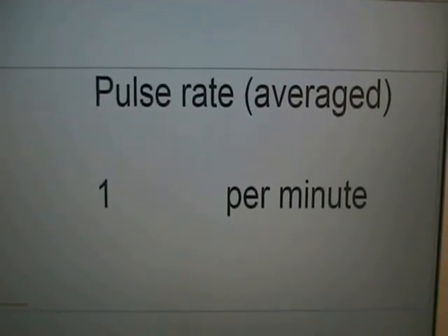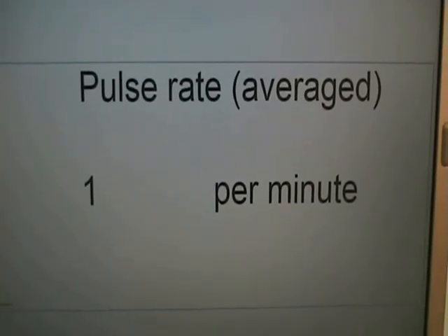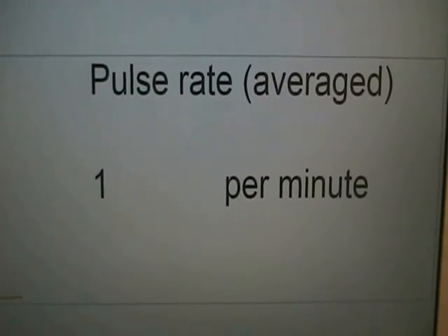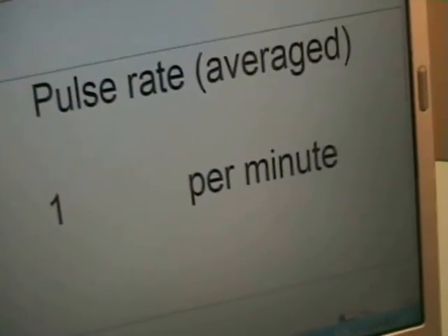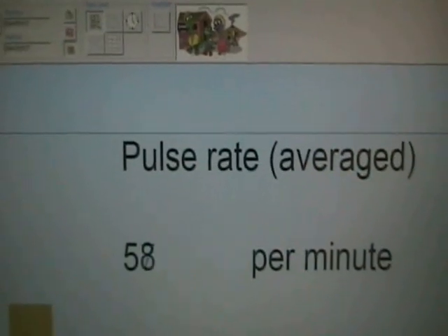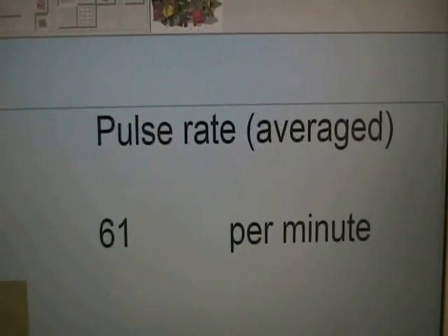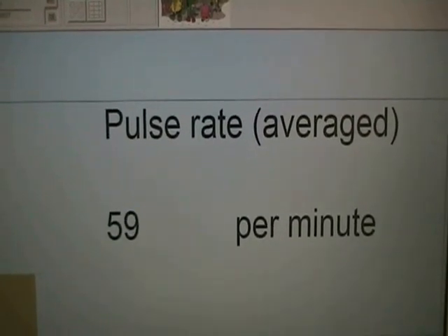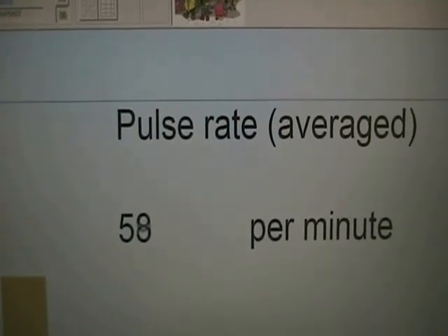Just as a quick check to see if our pulse rate sensor is working well, let's take the actual sensor and put it on somebody's finger — just pinched across the finger there to detect blood flowing through. We do have a figure being displayed and varying slightly to indicate an average pulse rate of around 60 beats per minute.